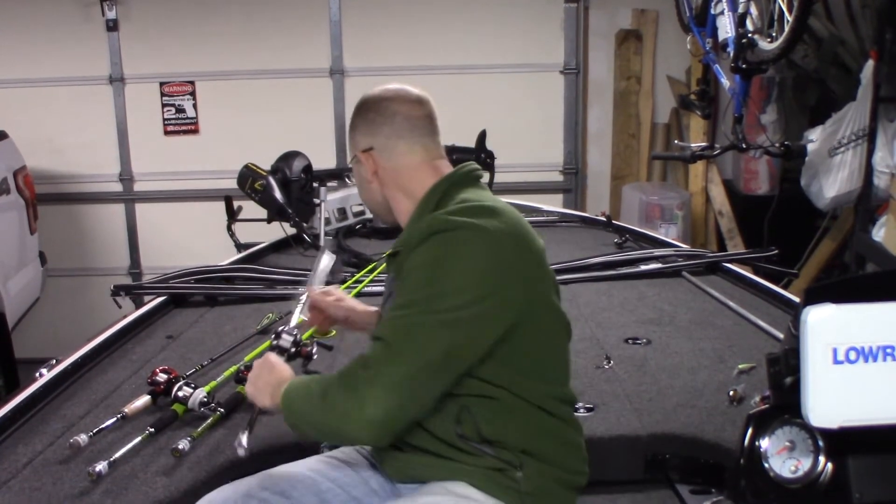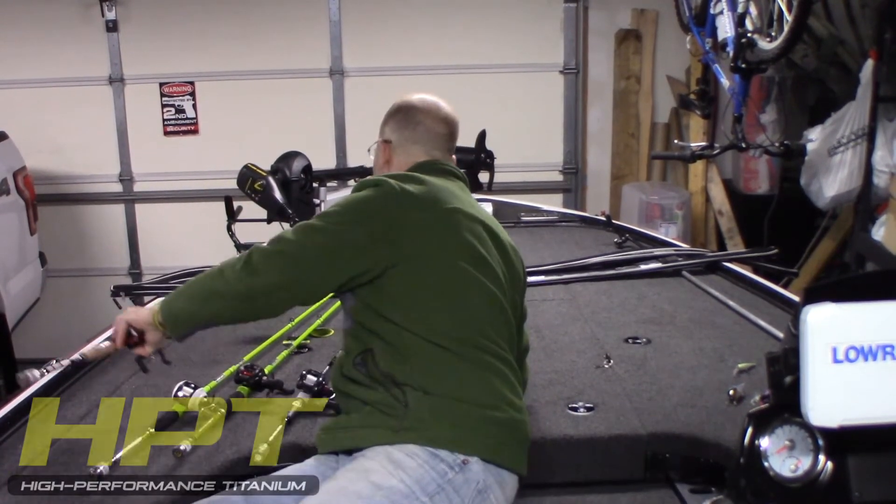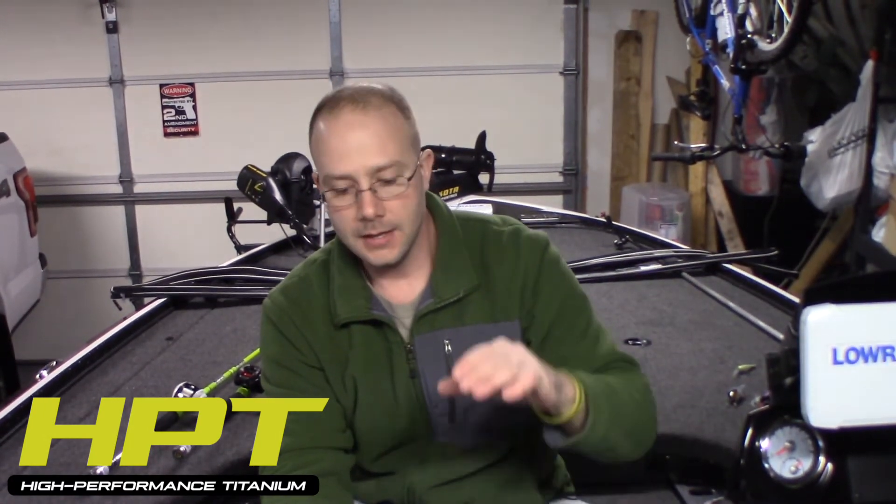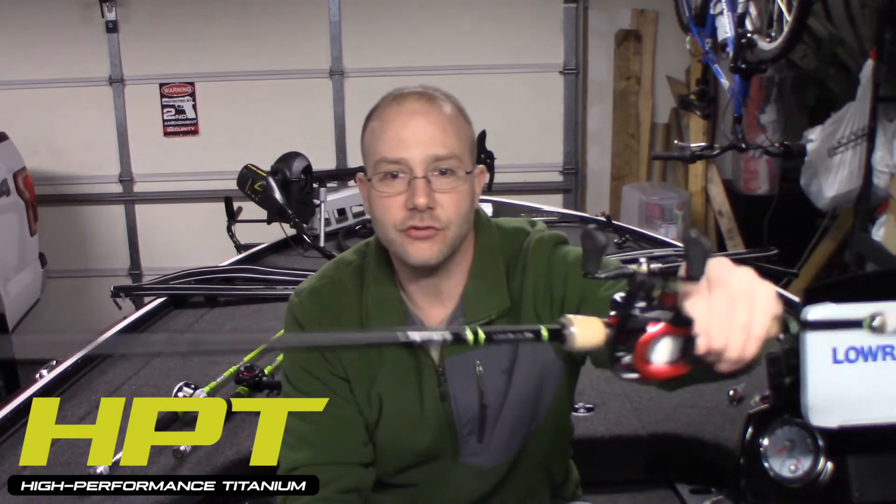If anybody's familiar with winn grips and you like them, check out the E-PON series by Enigma — they have that e-grip and they are phenomenal. The price on those E-PONs is $150 each, so they're one of their premium rods.